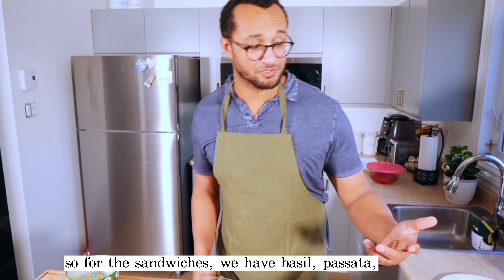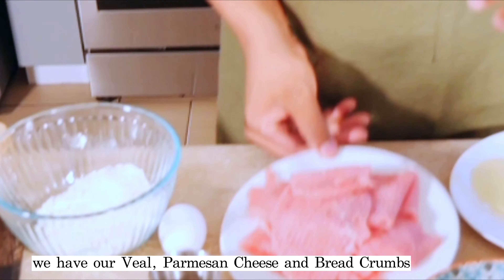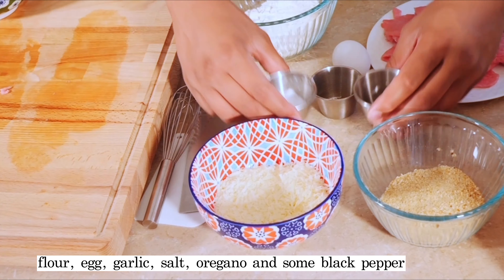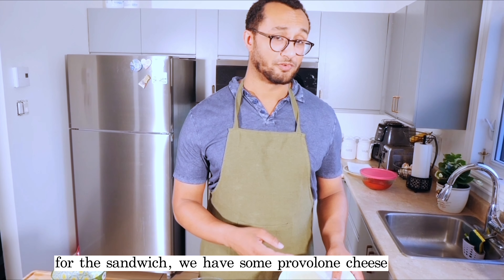For the sandwiches, we have basil, passata which is the strained tomatoes, our veal, parmesan cheese, and breadcrumbs, flour, egg, garlic, salt, oregano, and some black pepper. For the sandwich, we have some provolone cheese.